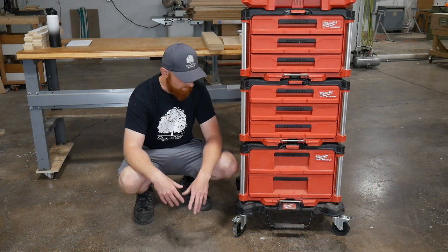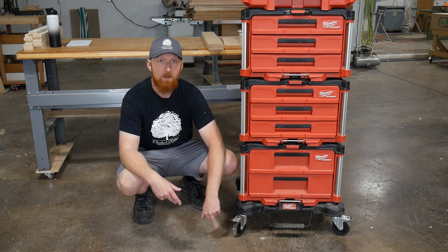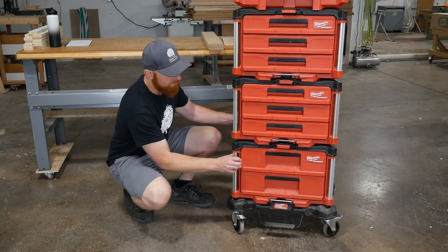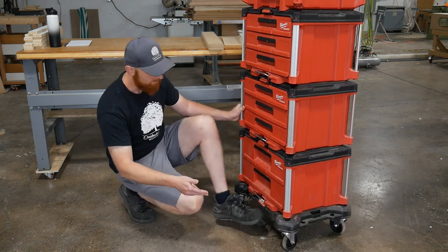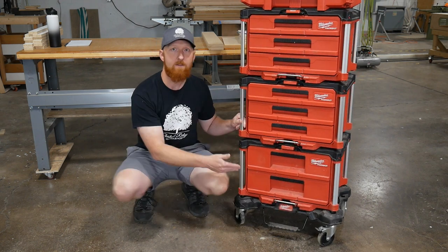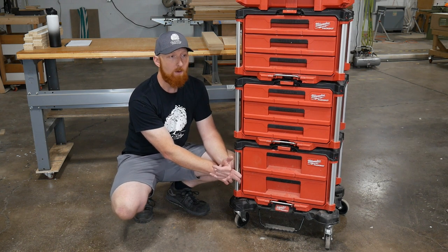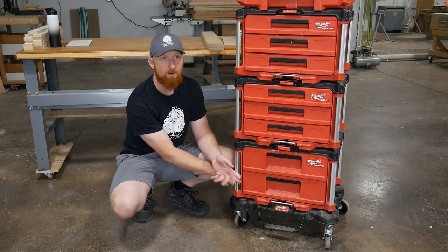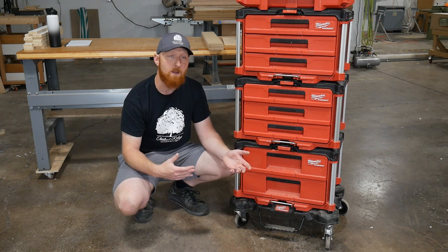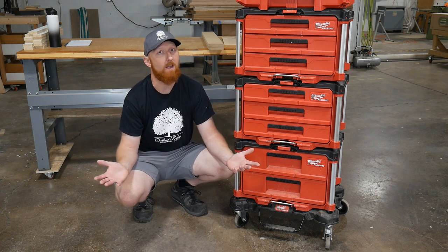Let's start at the bottom, the foundation of this system. I did buy one of the Milwaukee rolling dollies for this setup. They have locking casters on the front - really high quality casters that roll very nicely on a variety of surfaces. It has a step bar on the front so that when you're taking your boxes on and off, you can put your foot on there to hold the dolly in place and help you remove the boxes. Having the dolly means this thing lives in the shop and I roll it around to where I'm working. On site, I typically carry a few of these in, sometimes using a hand cart to take the whole stack, but it tends to be a bit heavy.